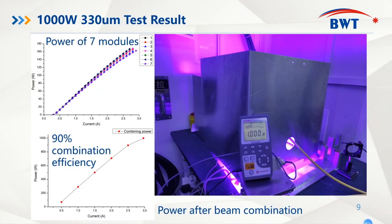After the combination of seven submodules, we finally achieved 90% combination efficiency and received one kilowatt blue laser output power from our system.